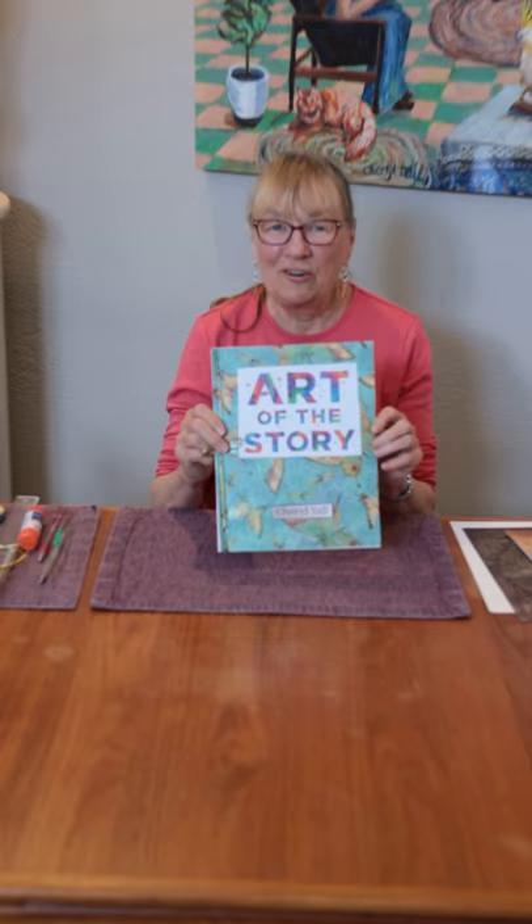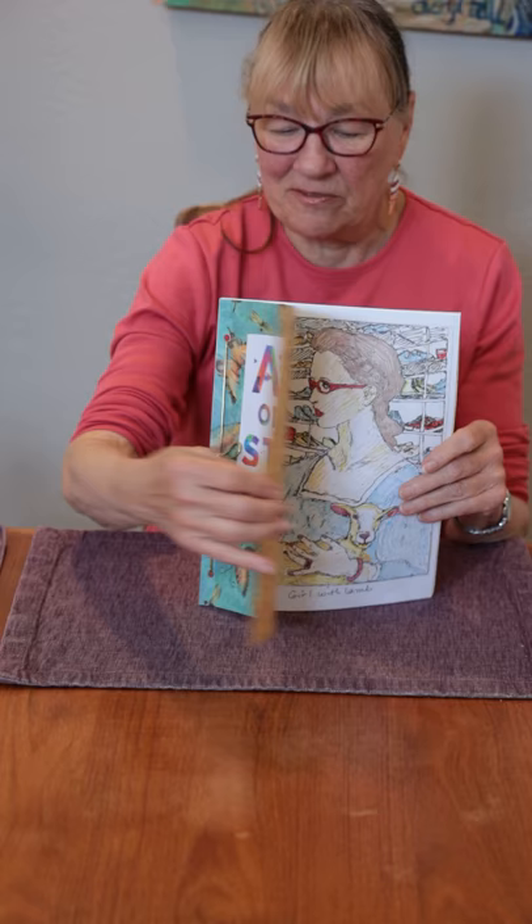Hi, my name is Cheryl Tall. I'm one of the artists in the exhibition at the Idea Museum in Mesa, Arizona. The name of the exhibition is The Art of the Story, and here's a color book that you can make for your very own self, featuring some of the artwork from The Art of the Story.